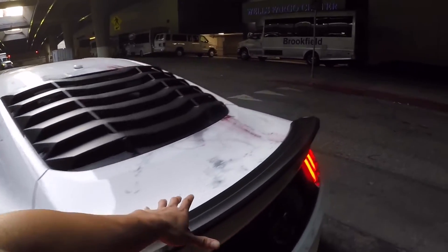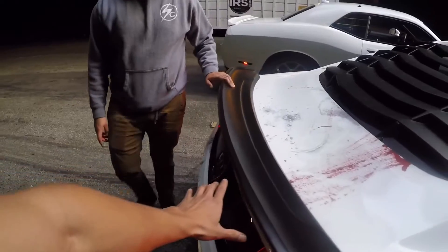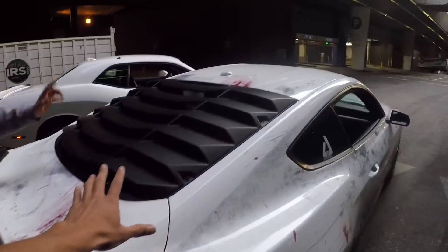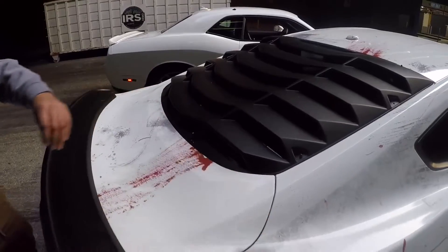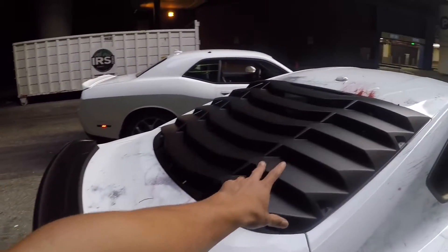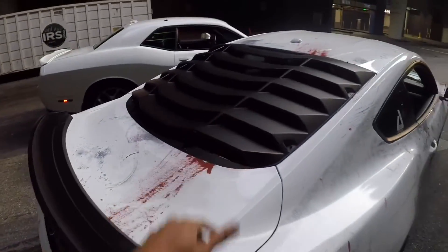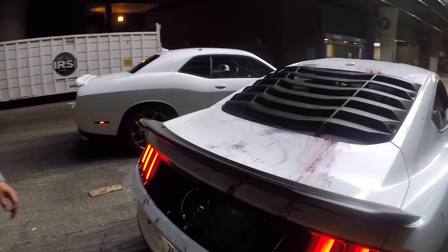This is the HCM track pack for the GT350, so that's aftermarket as well. He also has an MND rear — also aftermarket. Each of those adds about 20 horsepower.